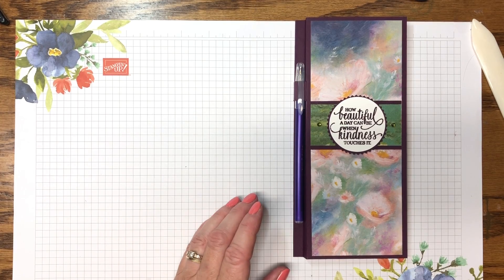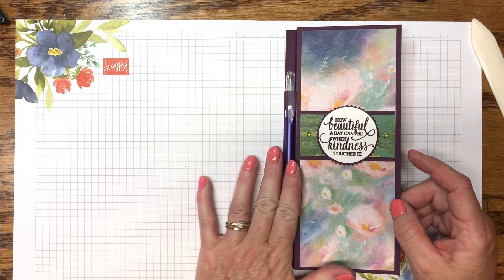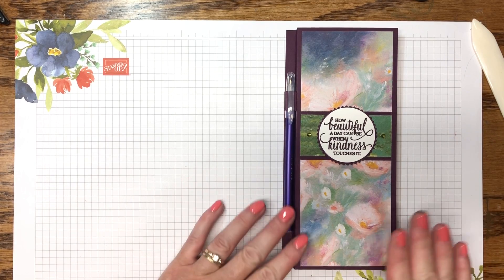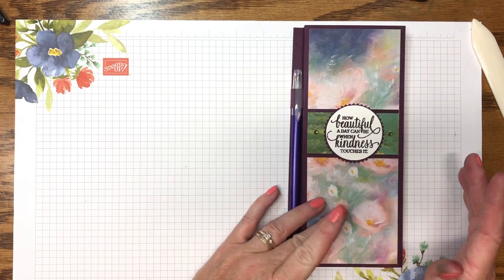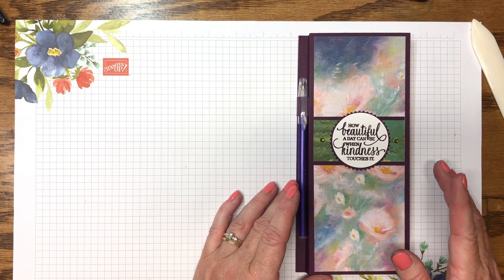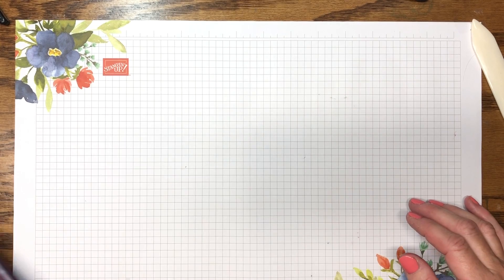Everybody asks me about pricing. Since I've never sold these before I really don't know, but I know I've got 88 cents into this, and with the adhesive, cardstock, and pen, it probably cost me a dollar fifty to make this whole project. I'm going to try to sell these for four dollars because I honestly think these are really nice, high-quality paper products that customers are going to love to use and reuse. I'm thinking four dollars each or maybe two for seven — I've got to think about it.